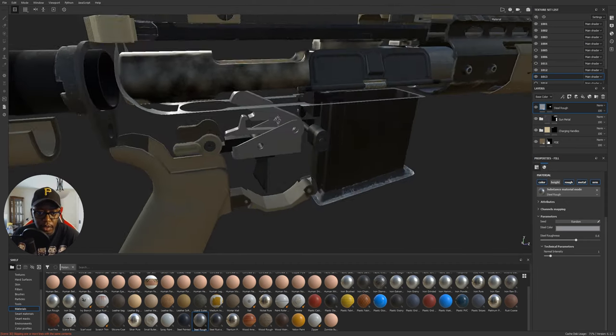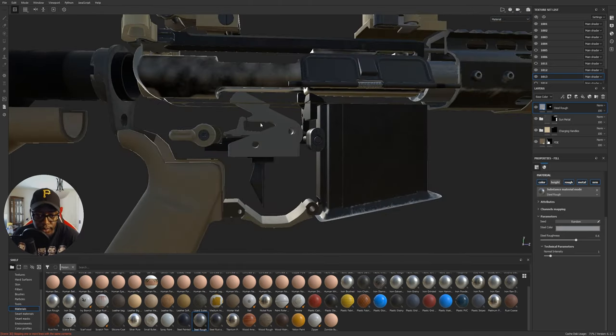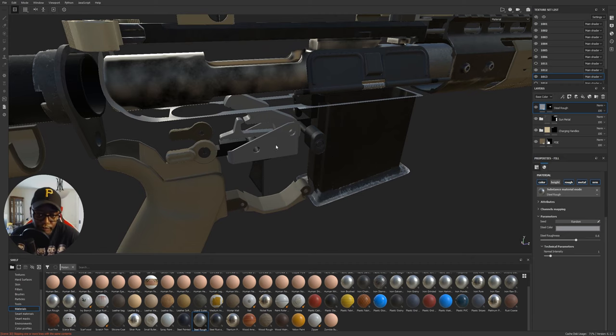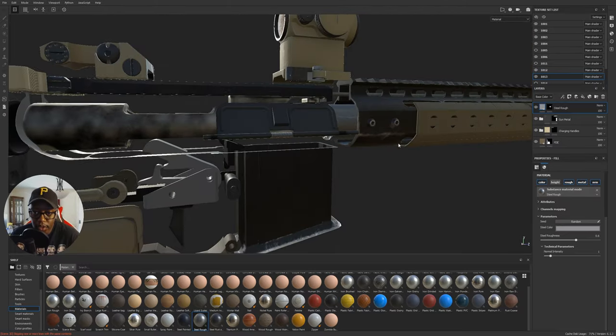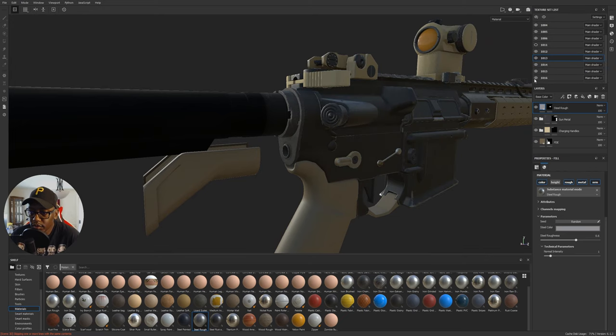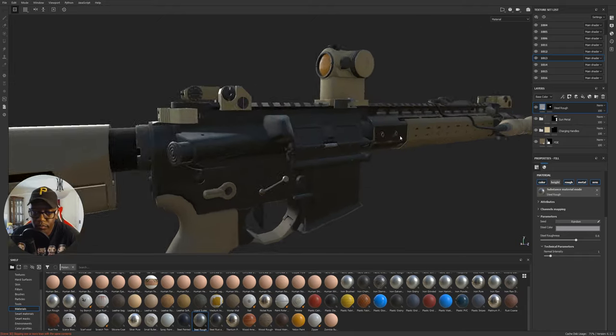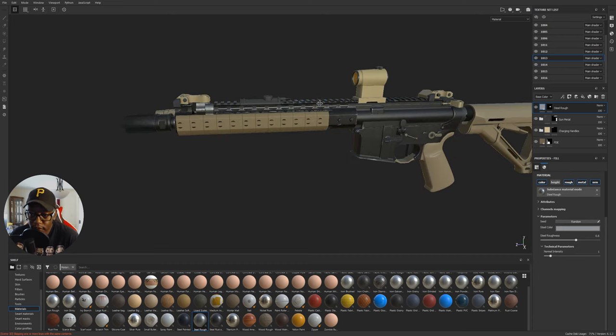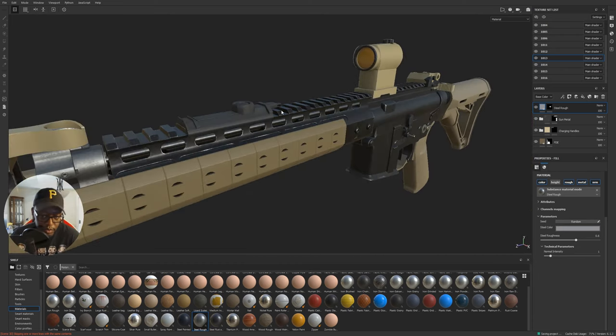I have a trigger pack in here that I could texture but I don't think I will — it's going to be hidden inside and I may just delete it from the file later. Let's turn everything back on and see the overall result. This is good for a first pass — we've laid in quite a bit here. Let me save this and then try some renders.